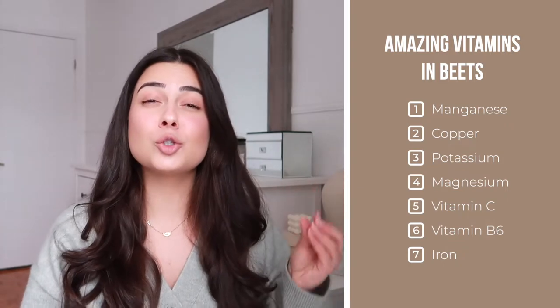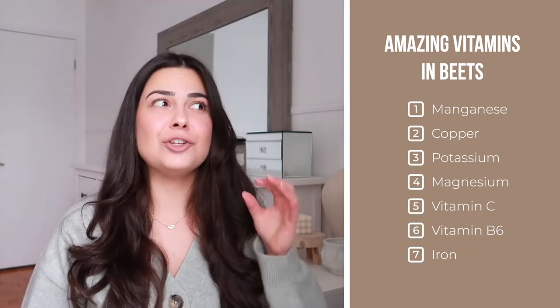All these vitamins are super important, and not every vegetable or fruit has this many vitamins — a lot of them will have maybe two or three, but beets is one that just has a ton. Next up we have orange.